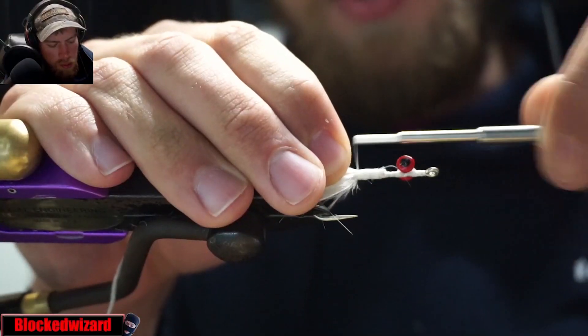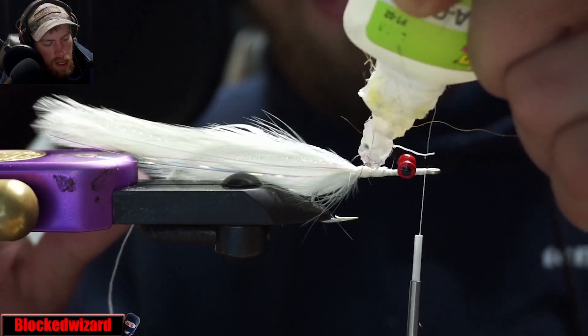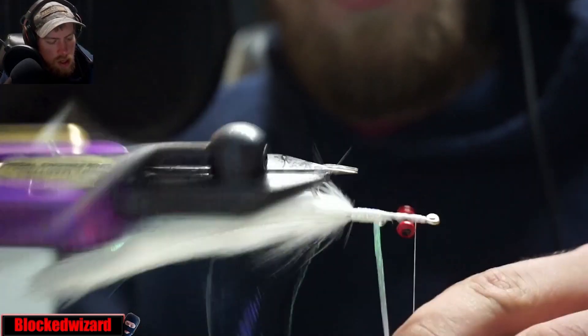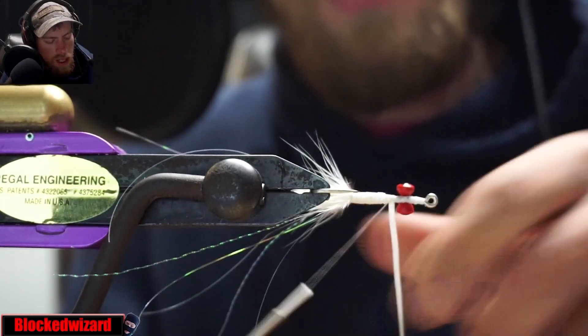Bill's Body Braid — tie that in, go ahead and wrap that in, then tie it off.